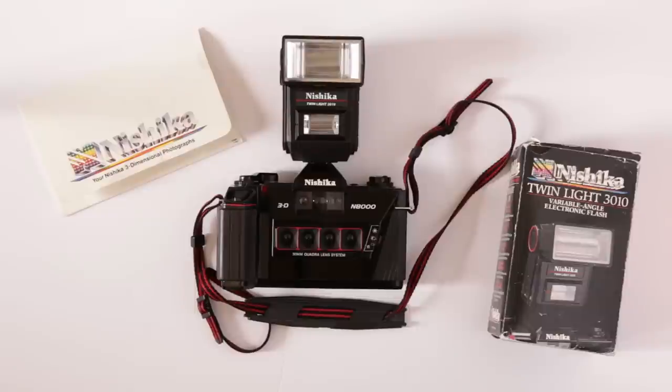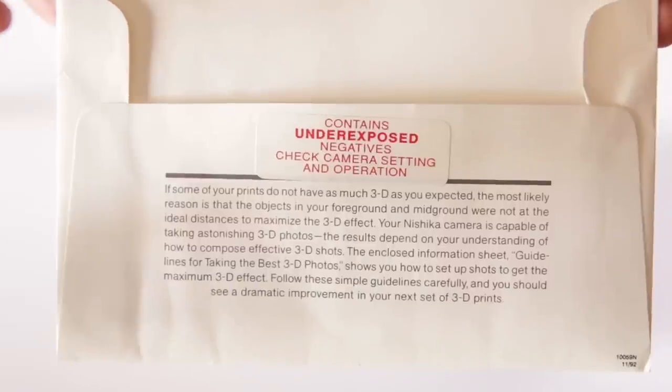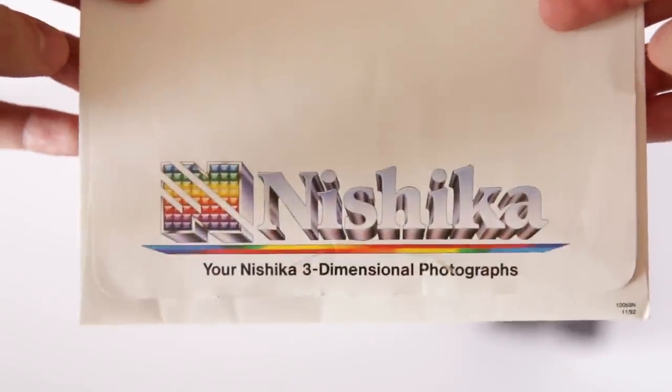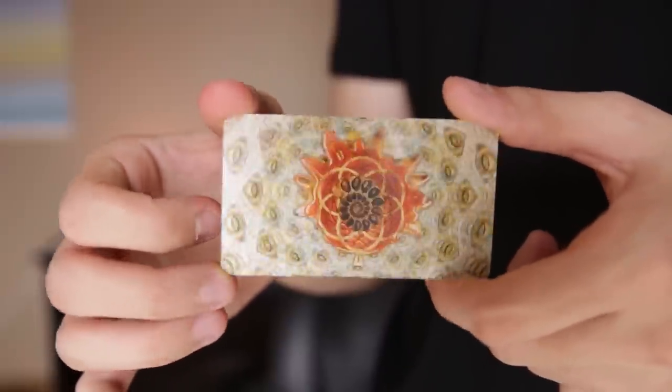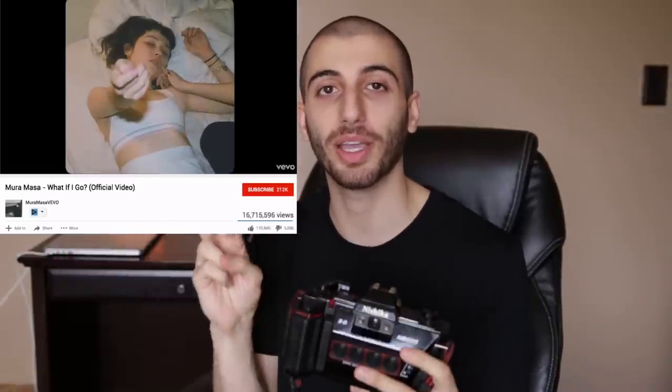This is a Nishika N8000 3D film camera. I got it off eBay — it's about 20 years old and they haven't made it since the 80s. What this camera was advertised to do was create fun 3D holographic pictures, like cards with holographic images on them. It was kind of a cutting edge gimmick, almost like a toy camera, but it's found resurgence with the popularity of the film look on Instagram, music videos, and that wiggly GIF animated thing.